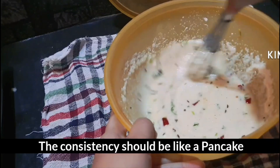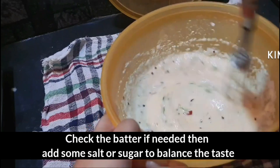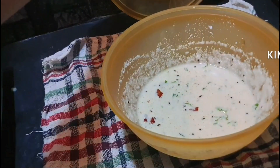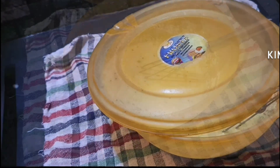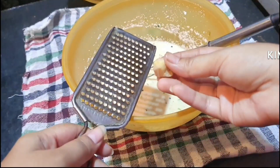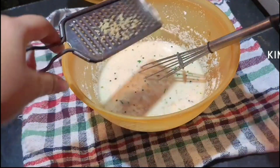I will taste the same as the pancake. I will taste the same as the salt and sugar. I will add it on the side. I will add the grated ginger.